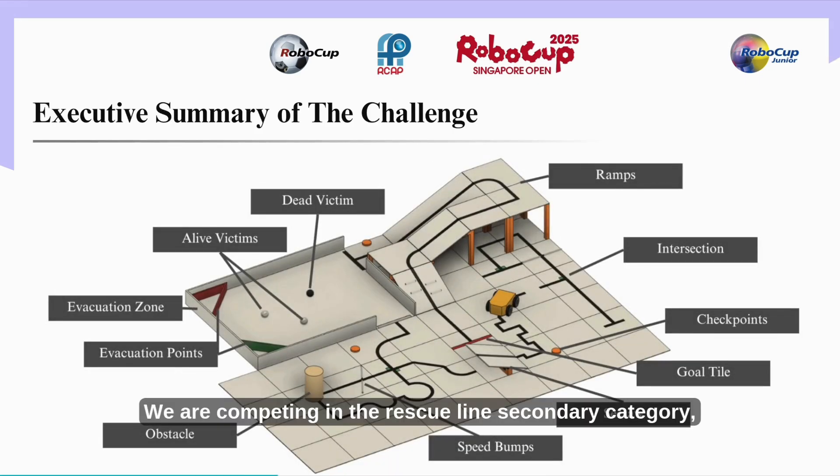We are competing in the rescue line secondary category where a robot must follow a black line while overcoming challenges such as ramps, speed bumps, intersections, seesaws, and obstacles. In the evacuation zone, it will detect and sort alive and dead victims, placing them in their respective evacuation points.